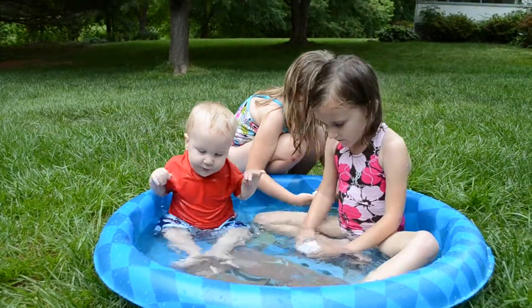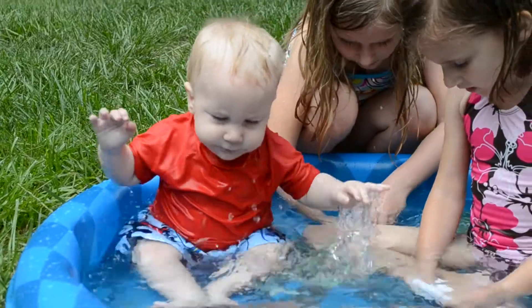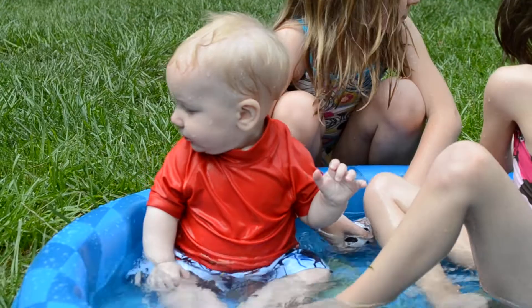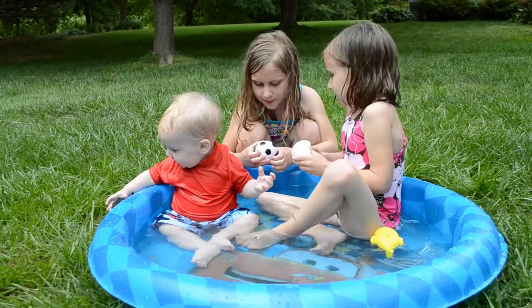Watch how far this can spray. He likes a splash. Watch and see how far this can spray. Do you want to see how far this can spray? Let's see.